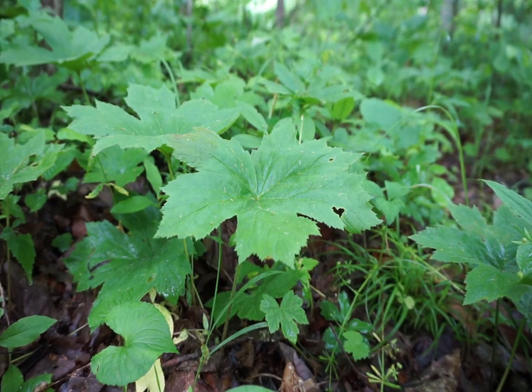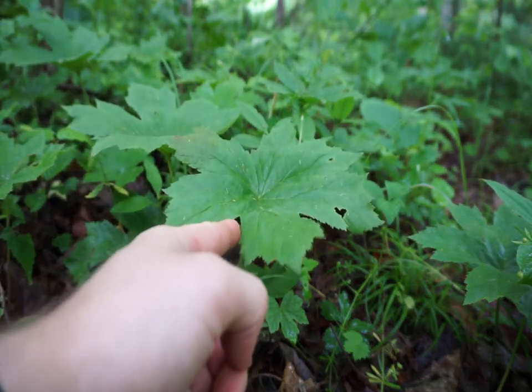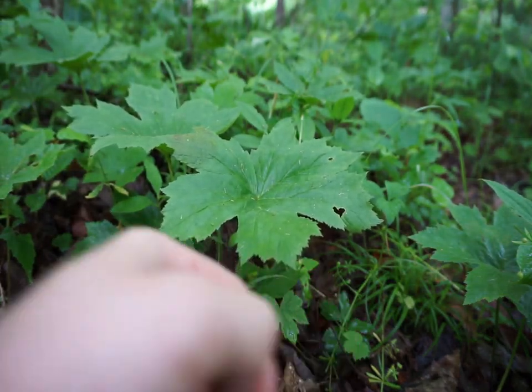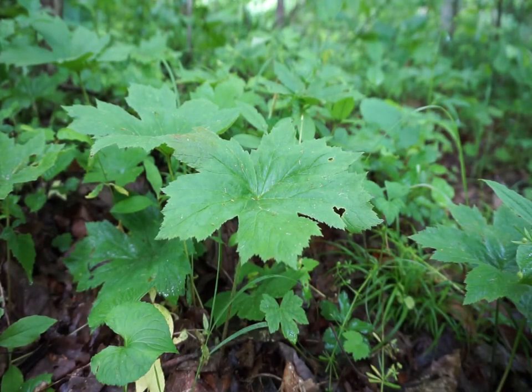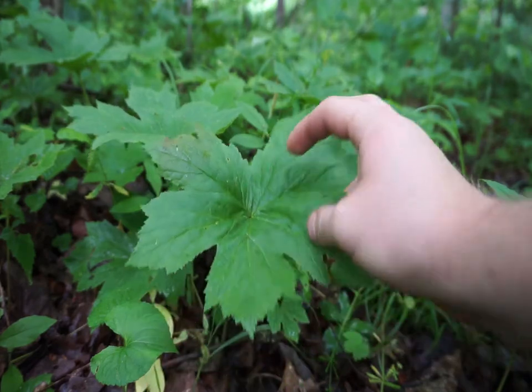Here we have yellow root and how you can identify it. On the leaf structure, it has jagged edges all the way around — it's not rounded anywhere — and the leaves come from a central point, all originating from there.